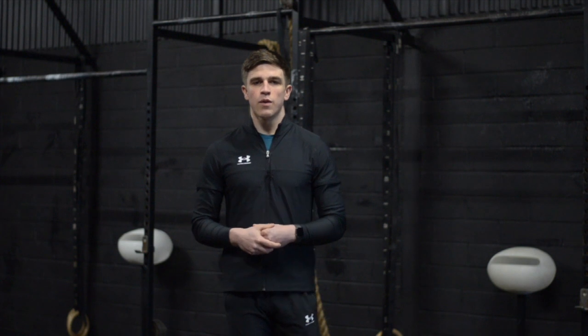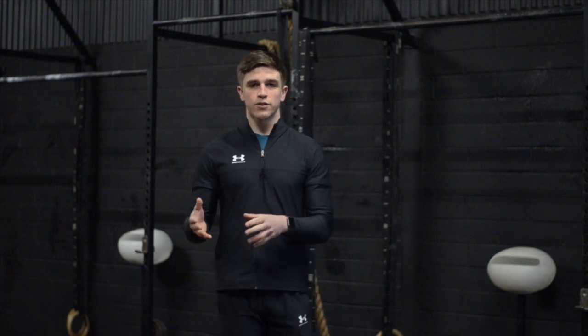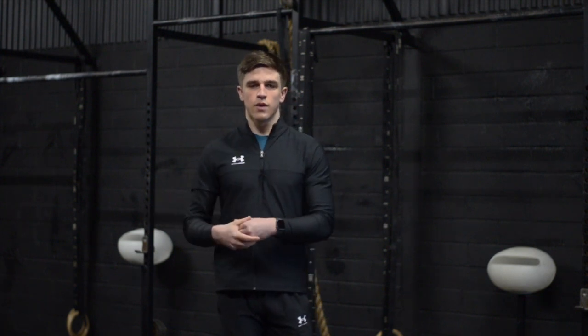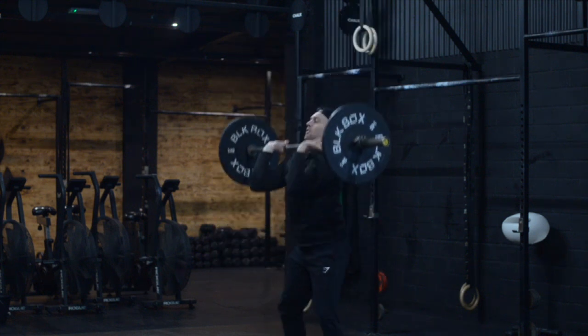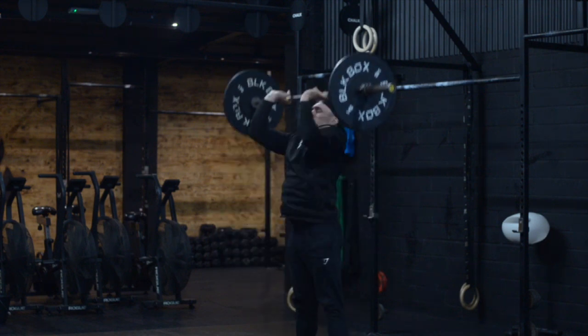On the light barbell we want you to think about breathing at the top of each rep. With the weight being light and it being the start of the workout it's going to be really easy to go at a fast pace. But this will be detrimental to your workout as you move through. Instead, think about taking one to two breaths at the top as you press overhead before moving into your next rep, keeping that steady pace.